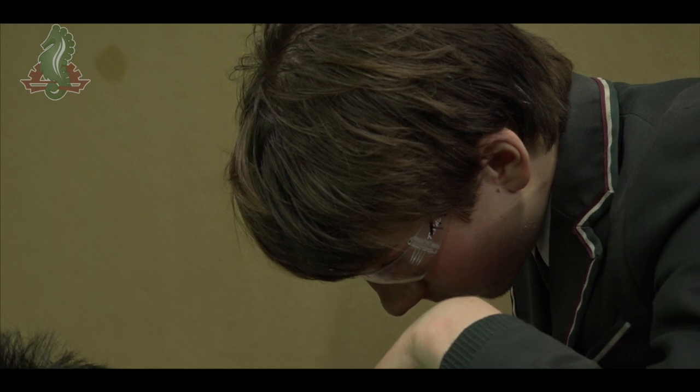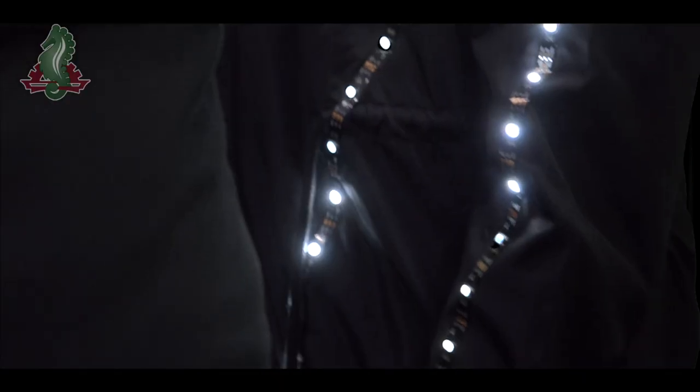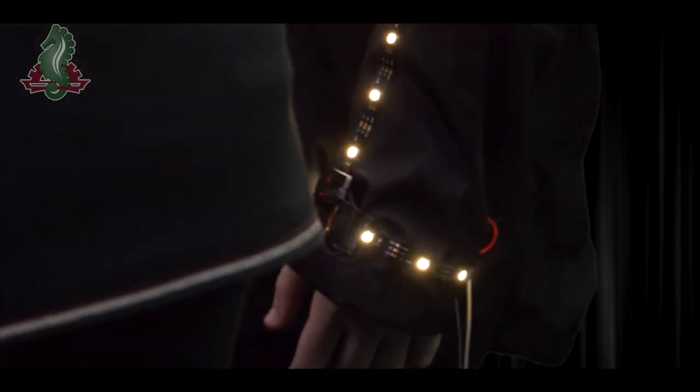I haven't seen anyone else in the world do this. It's basically a suit that has LED strips on it. The song goes for 160 beats per minute, so we have to make the code run so that it's in sync with the song.